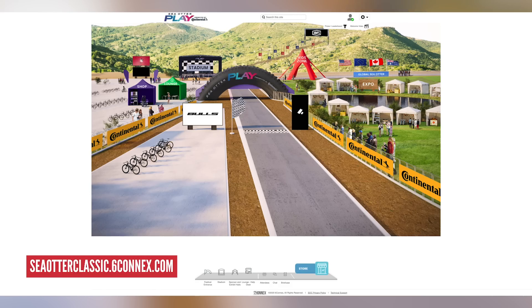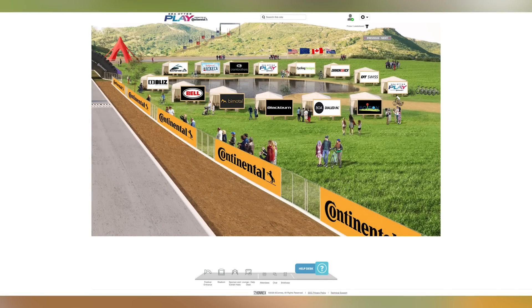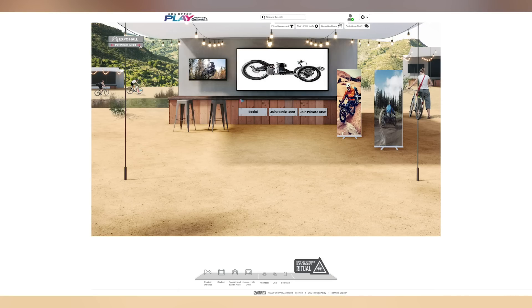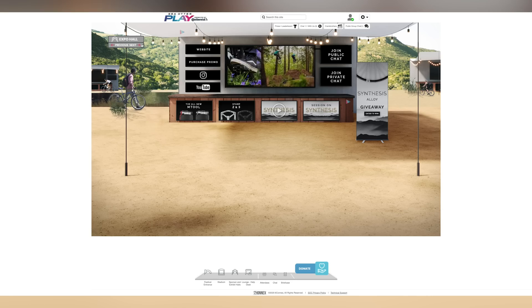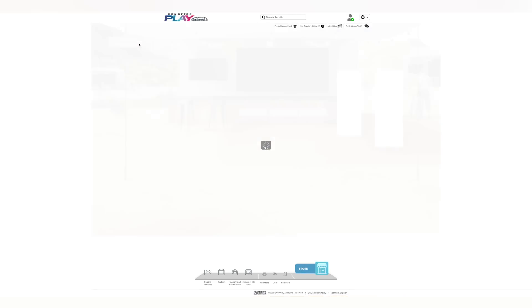2020 may not see the normal plethora of trade shows we're used to — most noticeably Sea Otter not going on, which we all love to go to at GMBN. Sadly it wasn't to be this year due to current circumstances. However, that didn't stop Sea Otter from doing something — Sea Otter Play was created, giving exhibitors and trade stands the chance to show what they've got in a virtual world. Brands came together to show off new products in a virtual trade show, and it looked great.